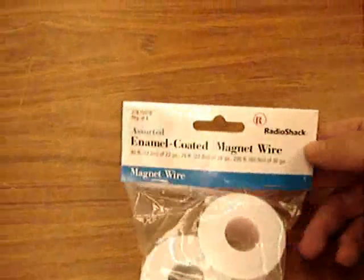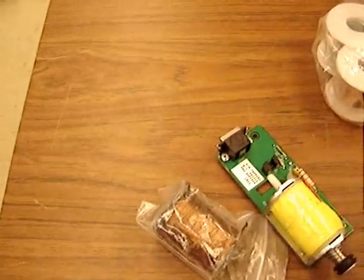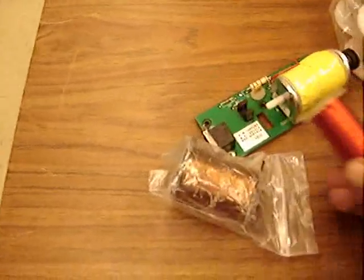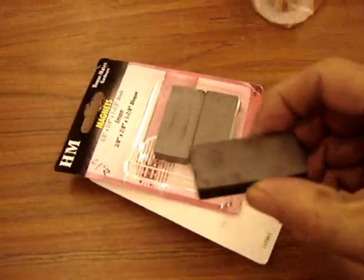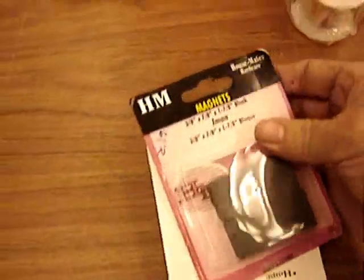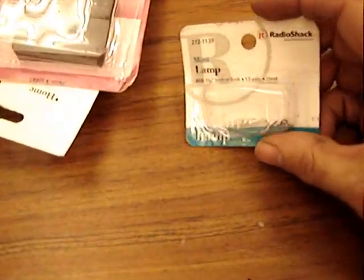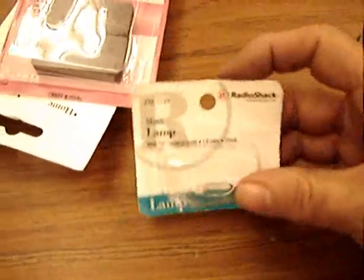For this we need wire — enamel coated spools of wire from Radio Shack, or you can find solenoids from surplus junk shops and get spools of wire out of them. Magnets: large ceramic block magnets from Radio Shack, or found these at Home Depot. A specialized light bulb, 1.5 volts, 25 milliamps — that's a Radio Shack part. And a nail and cardboard.